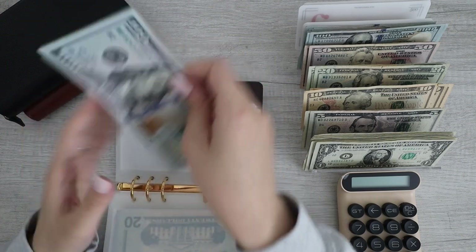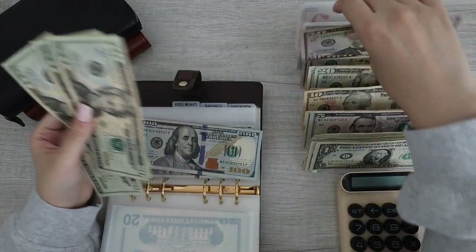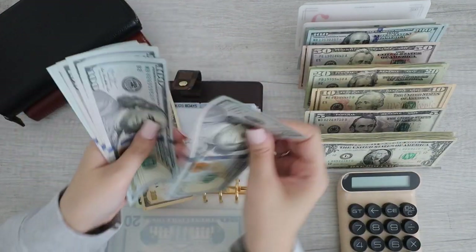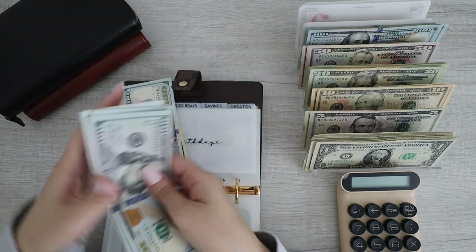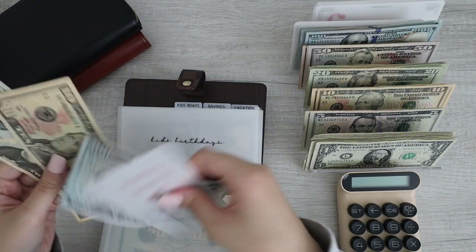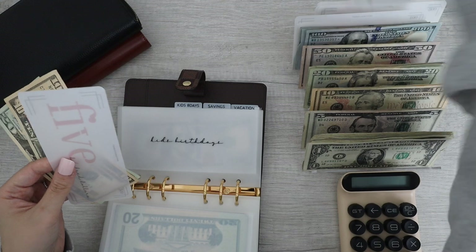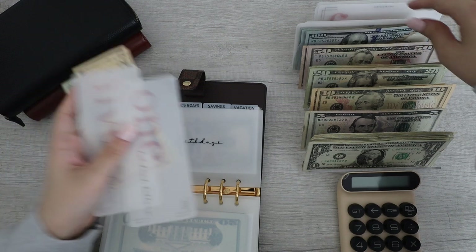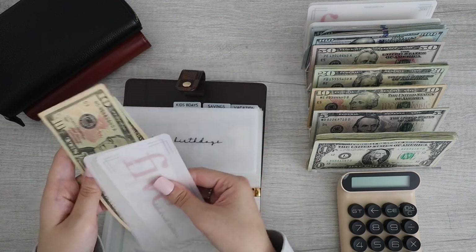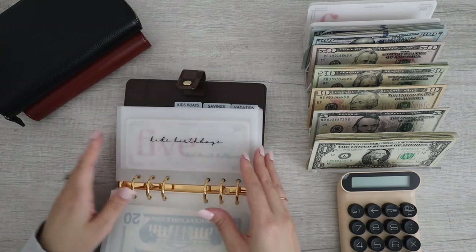Next up we have kids birthdays. We have $110 — I'll grab one hundred and a ten. Then 100, 200, 300, 400, 500 — same thing, put a $500 placeholder inside. I might do $600 because I also have the $100 placeholder. So now I have 500, 600, 620, 630. This is my first time doing placeholders so it feels a little weird — I like the cash feeling, but we're gonna have to do this.